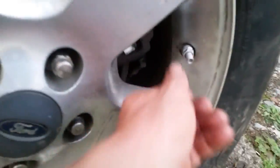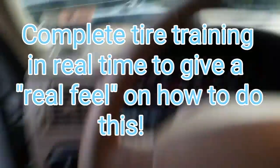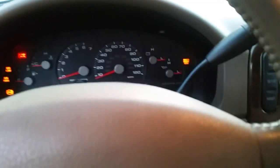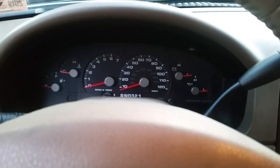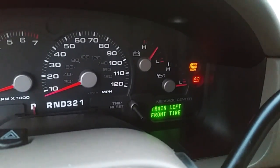We've got our last TPMS sensor on — I'm happy about that. I got all four tires aired up to 35 pounds because we'll have to let some air out. Let's go inside and cycle the key. We've got to turn it on and off three times — one, two, three — hit the brake and release, then turn it off, cycle it three more times, and you'll hear the horn blow. It will say on the bottom to go ahead and train the left front tire. We'll grab our screwdriver and start letting some air out until the horn beeps.